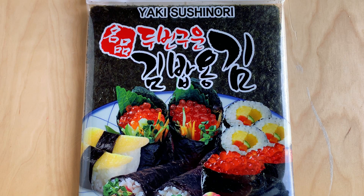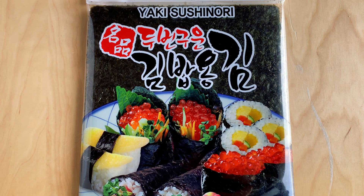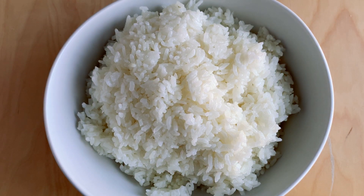These are nori seaweed sheets, used for wrapping sushi. Later we're going to cut them into four. You can get the plain kind or seasoned seaweed — it doesn't really matter, it just depends on preference. I got the one with 30 sheets so I have more to work with. For the rice, we're using Calrose rice, a short-grain rice with more starch so it's sticky, which is why it's used for sushi. But if you don't have Calrose, you can also use jasmine rice.